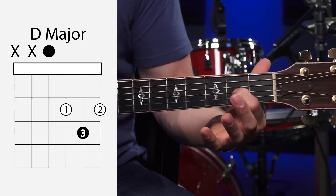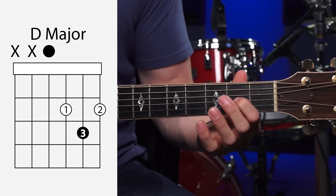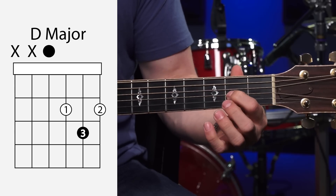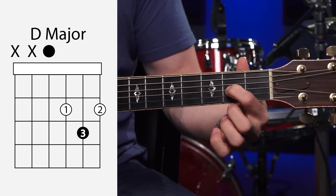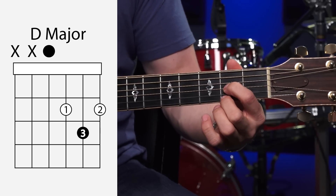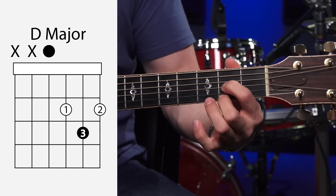Let's get our first finger on the second fret of the G string — that's a good place to start. You're going to get it right behind the fret, come right down on the very tip of your finger. The second finger is going to grab the second fret of the high E string.